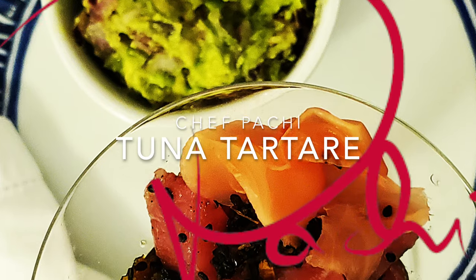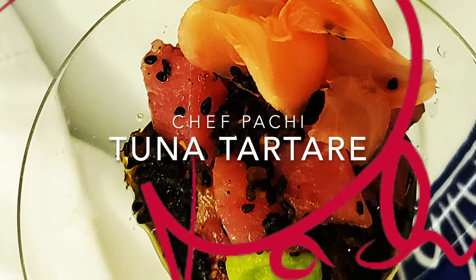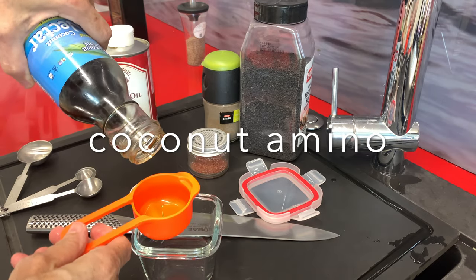The first thing we need to do is get an amazing piece of the best quality tuna you can.